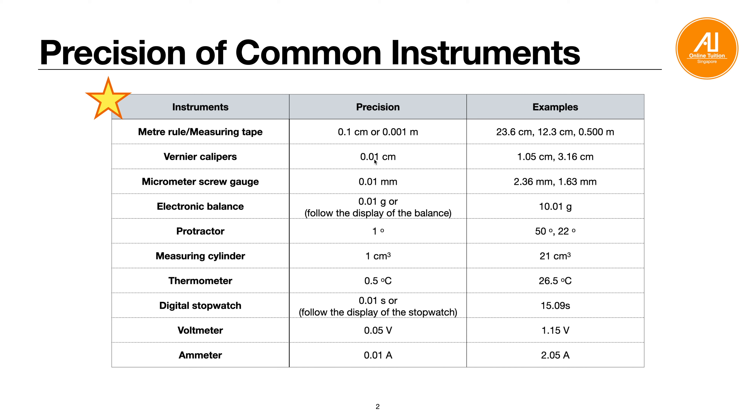For vernier calipers, the precision is 2 decimal places in cm, i.e. 0.01 cm — for example, 1.05 cm or 3.16 cm. For a micrometer screw gauge, it is 0.01 mm, so both are 2 decimal places, but vernier calipers are in cm and micrometer screw gauge is in mm. For an electronic balance, it is usually 0.01 g (2 decimal places); you can also just follow the display.